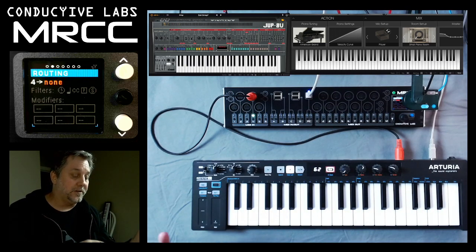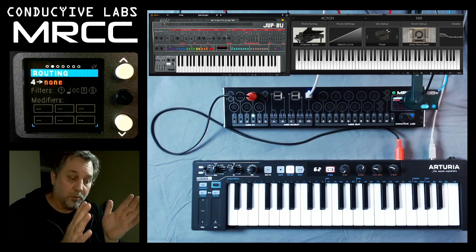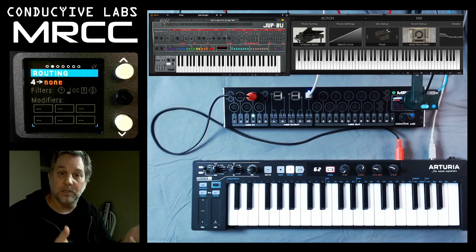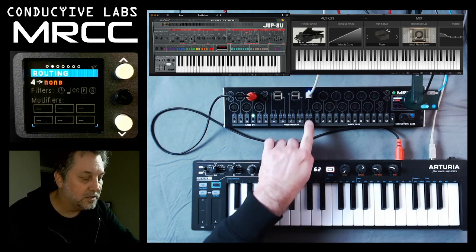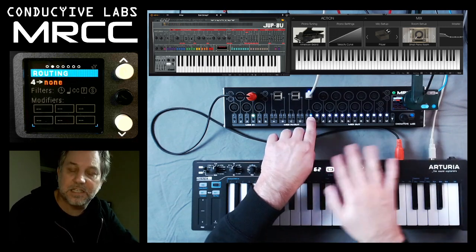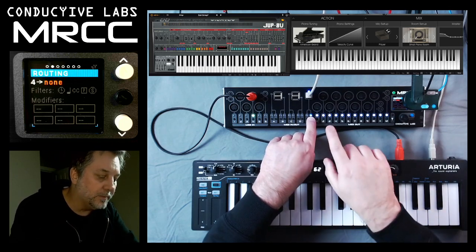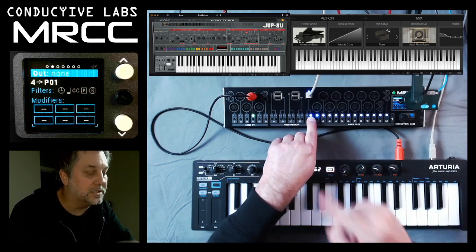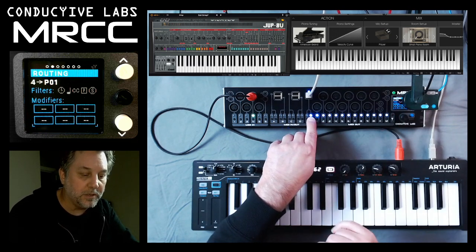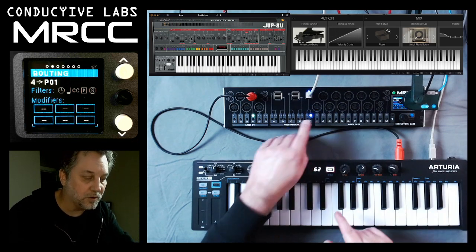Just like in the last video when we showed how to use virtual cables, we use those output lights and buttons so that you can easily choose your virtual cables. So when I hold this down, it's waiting for me to choose, and it lights up light blue to remind me that I need to choose. So I'm going to choose virtual cable 1 — it lights up bright, and you can see on the screen that now I've got port 4 routed to PC01.